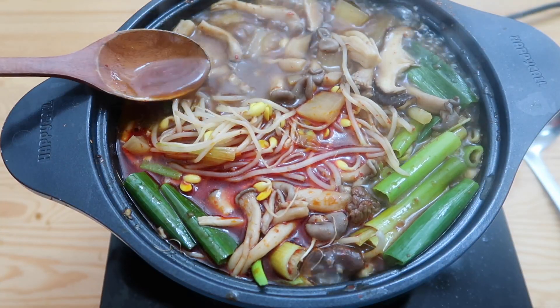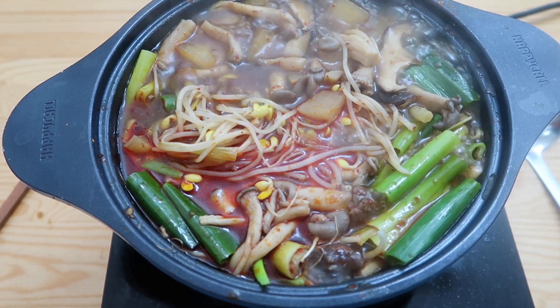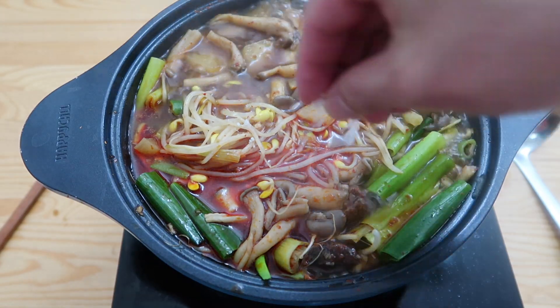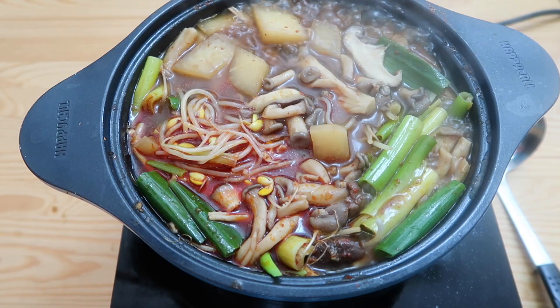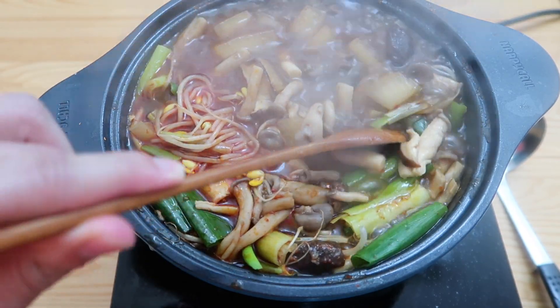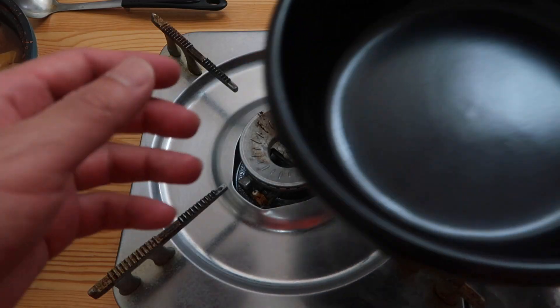Let's give it a final taste. It needs just a little bit of salt — I'm gonna do two large pinches of salt. Oh my god, that's the flavor right there! Turn off the heat.